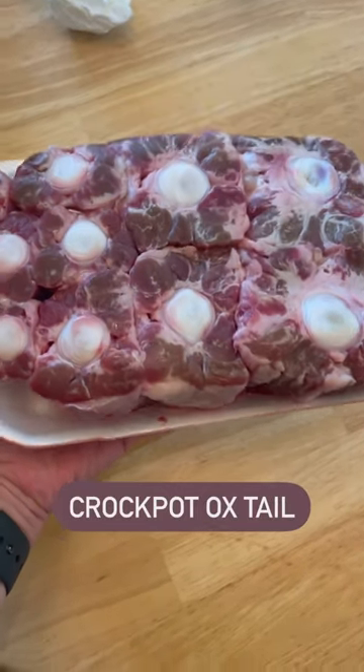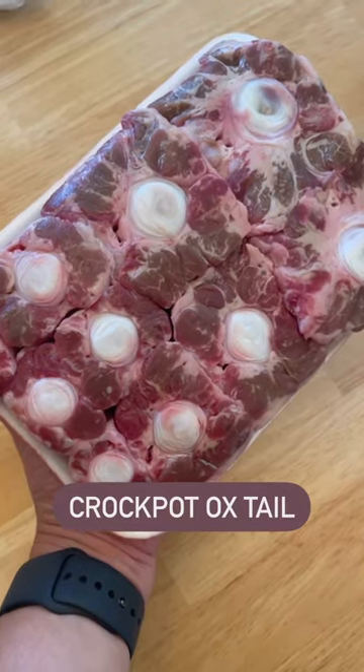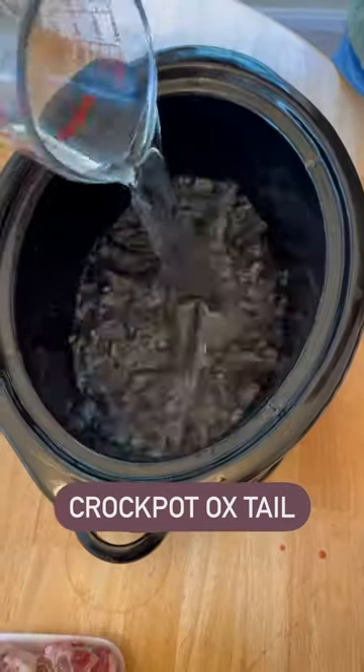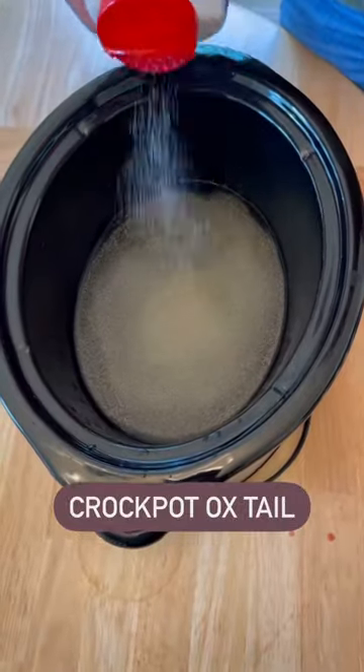Let me show you how to make the most tender, juiciest oxtail in the crock pot. First, I started off by putting two cups of water in the crock pot and some seasonings — I used garlic,